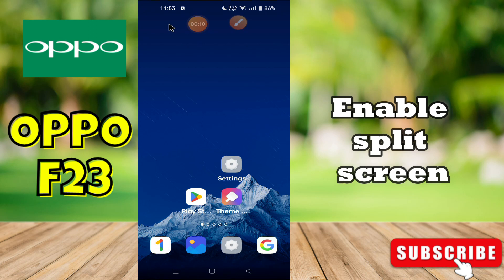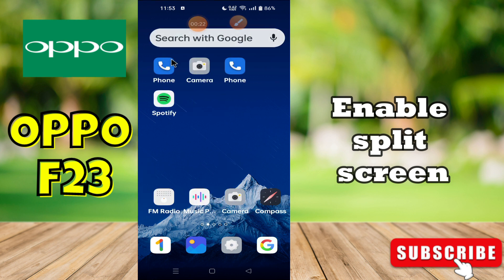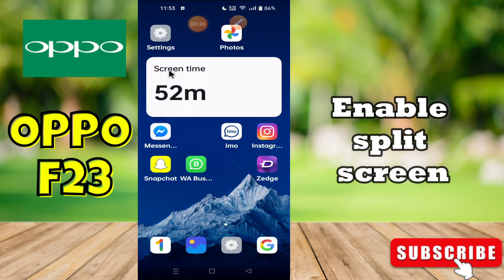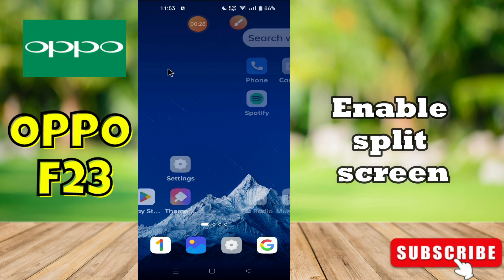Hi everyone, in today's video I'll show you how to enable split screen in your device, Oppo F23. I'll tell you a few tips and tricks that you can use to enable it. Before we start, if you are new to my channel, don't forget to subscribe and press the bell icon. Watch the complete video and learn how you can do it.